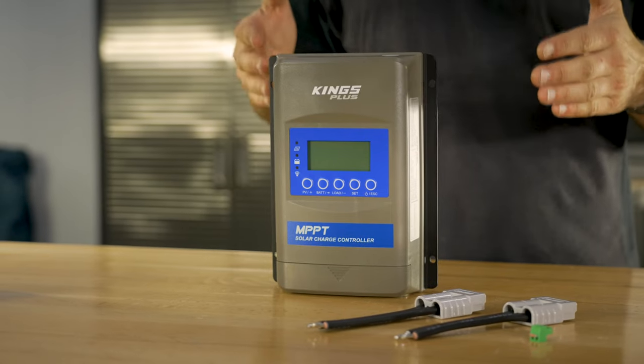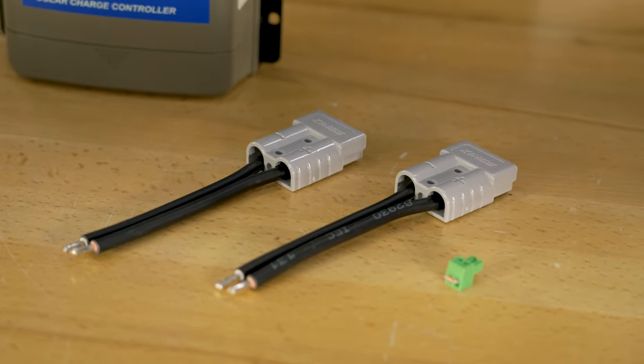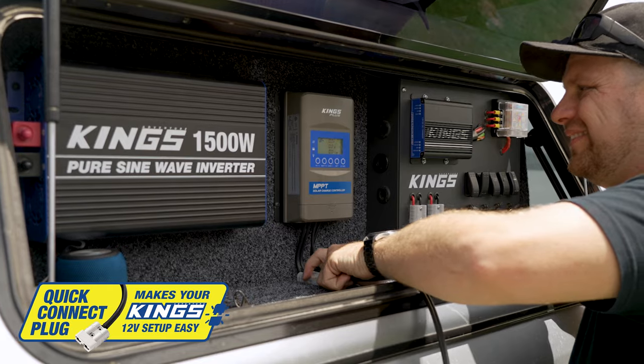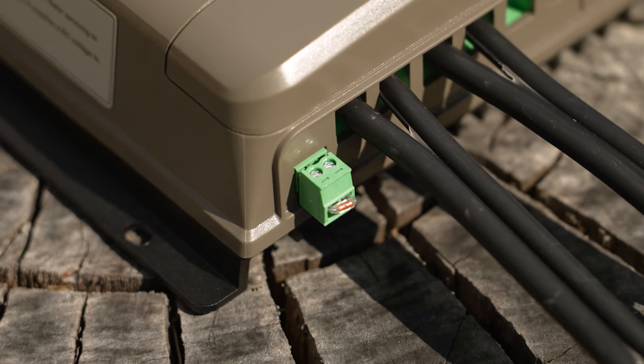In the box you get the MPPT Charge Controller, a pair of Kings Quick Connect plugs with double insulated 6mm square wire that are compatible with all Adventure Kings solar panels with the same Quick Connect plugs indicated by this icon, plus a temperature sensor that plugs into the unit.